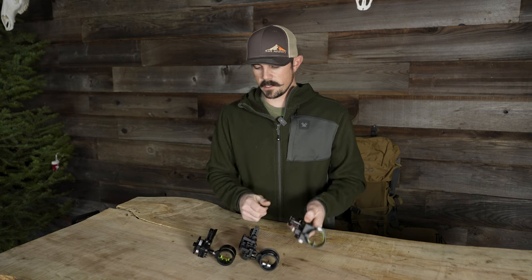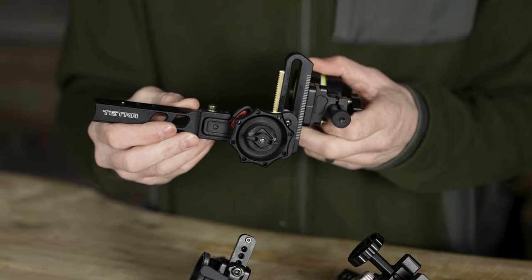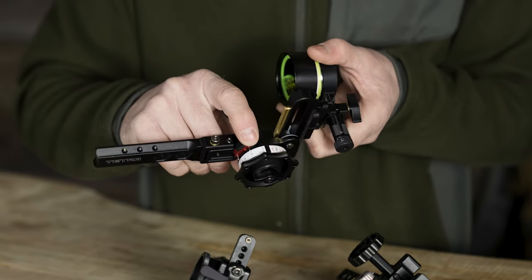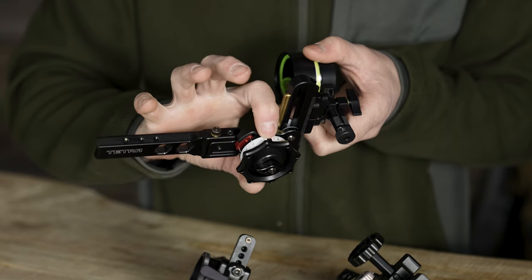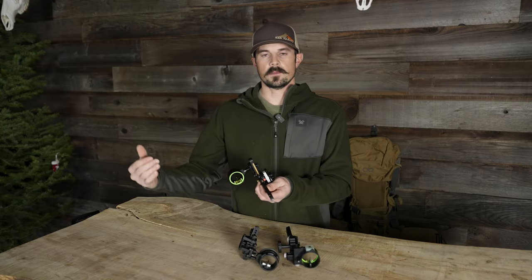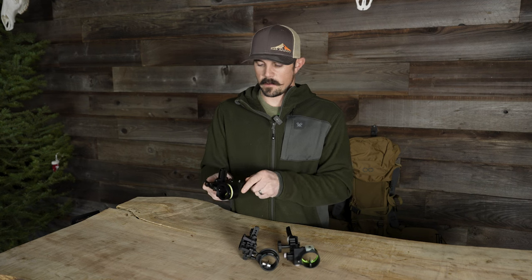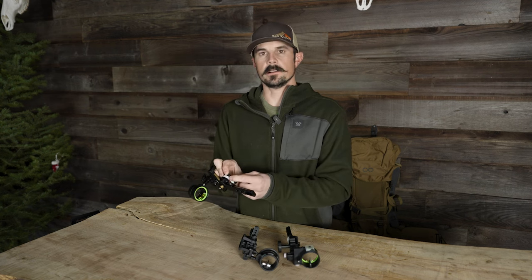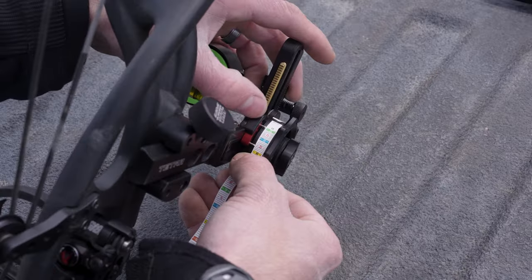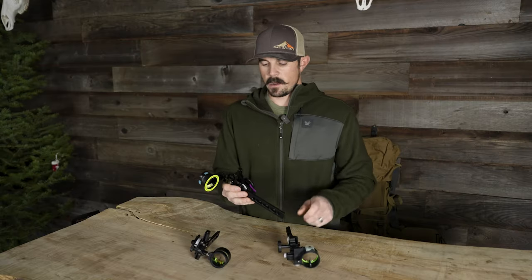As far as the sighting-in process, I give the edge to the HHA. Their site tapes are individually pre-cut, and a test strip comes pre-installed on the Tetra Rise, already zeroed out. You shoot it at 20 yards, move back to 60 using the top pin, and once you figure out how far you've dialed, your top needle tells you which site tape to use. Very easy to set up.